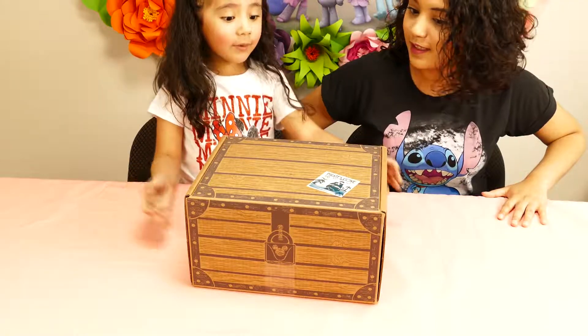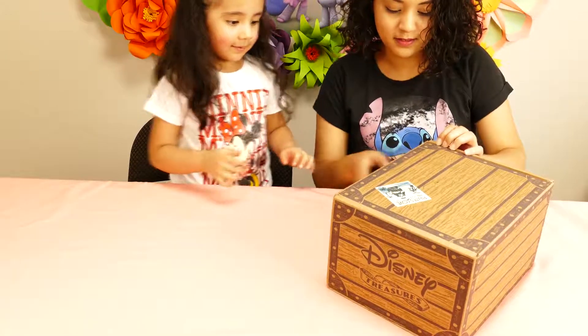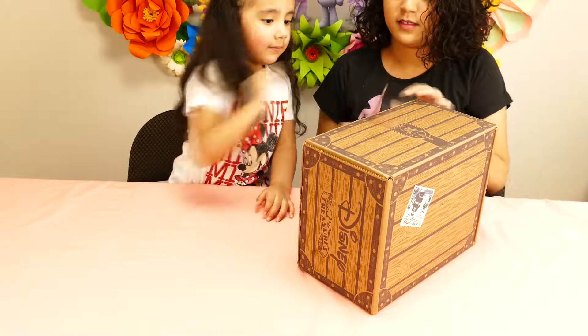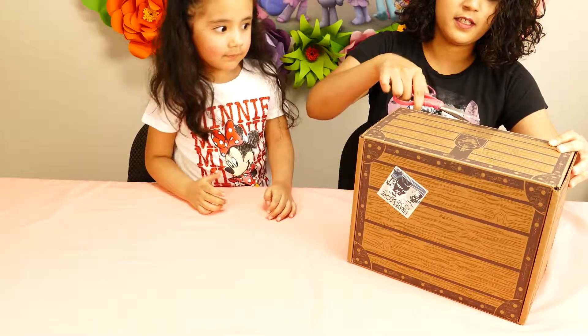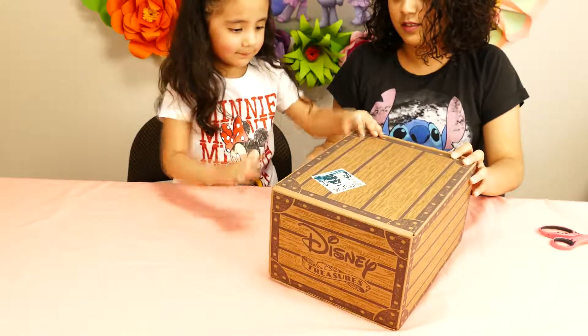Okay, so are you ready to open the box? Yeah! Okay, let's see how you open this box. Oh, there's just tape — you see that tape right there? Okay, I got this, I got this, friend. Alright, open it!